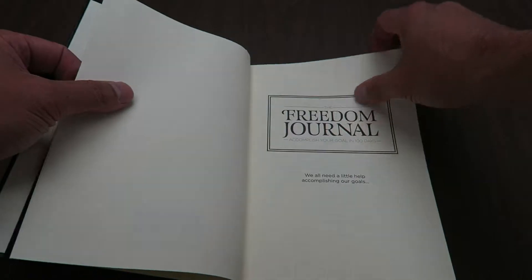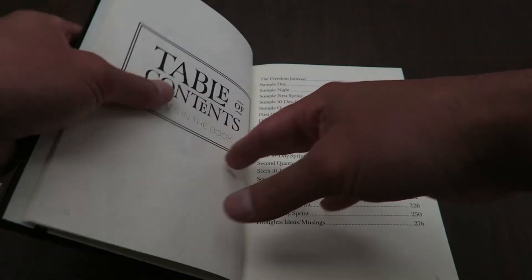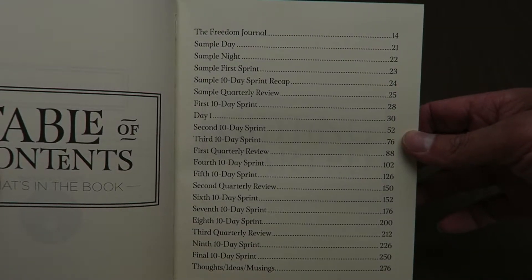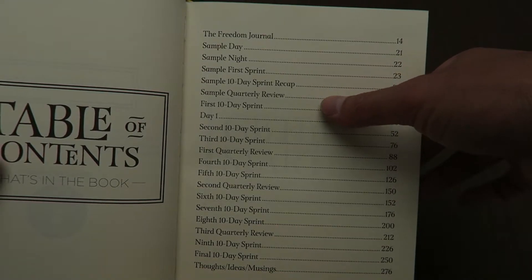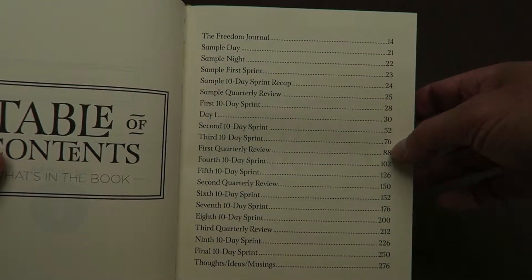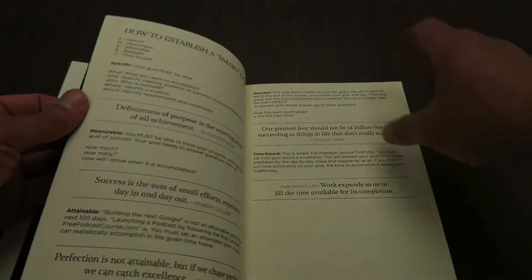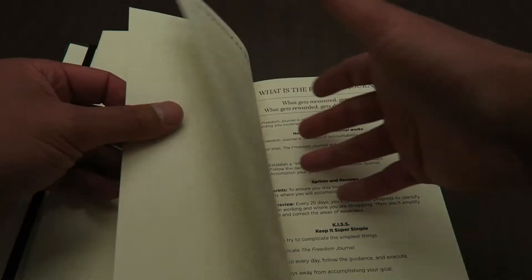He does a seven-days-a-week podcast, which is pretty incredible. Here's your table of contents — you can see they have sample content in the beginning that teaches you about how to do your sample day, sample night, your sprint, your recap, and quarterly reviews. It's not until page 30 that you actually get started on the journal, so there's lots of background info. It also gets broken down into 10-day sprints, which helps you get those bite-sized wins throughout going toward your goal.